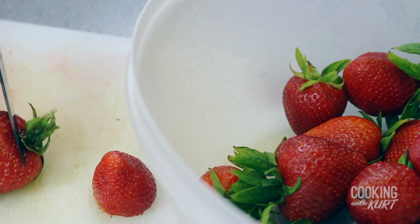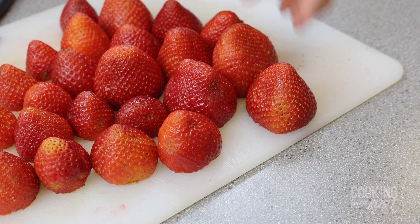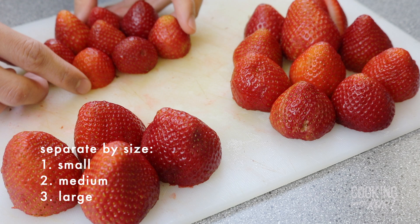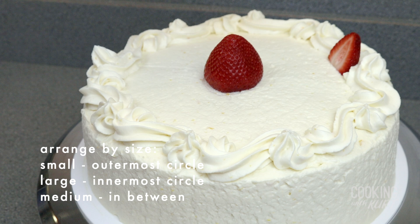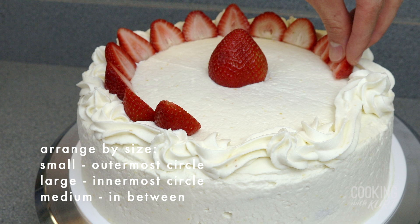When you've finished piping the border, take another 16 ounces or one pound of strawberries and, like before, cut the top stems off so the bases are flat. Pick out the biggest and roundest strawberry and place it cut side down in the middle of the cake. Separate the remaining strawberries into three groups — small, medium, and large. Then cut the remaining strawberries in half lengthwise so they make a heart shape. Arrange these half strawberries starting at the whipped cream border, with the cut side facing towards the center, but leaning slightly backwards, leaning out towards the edge of the cake.